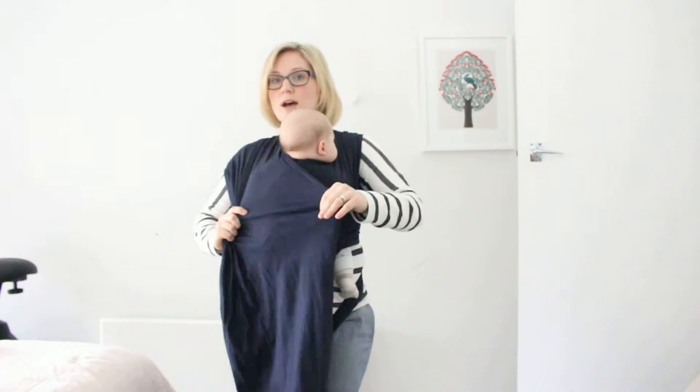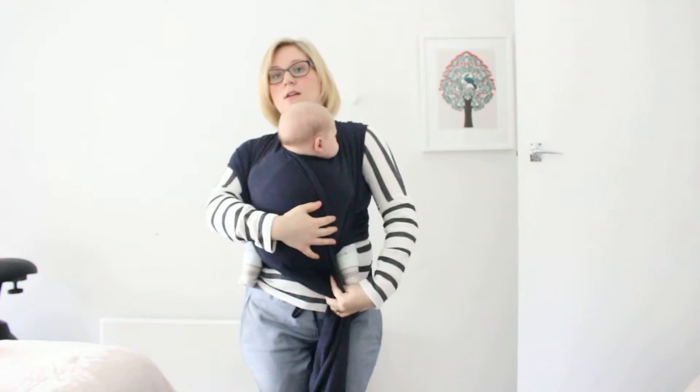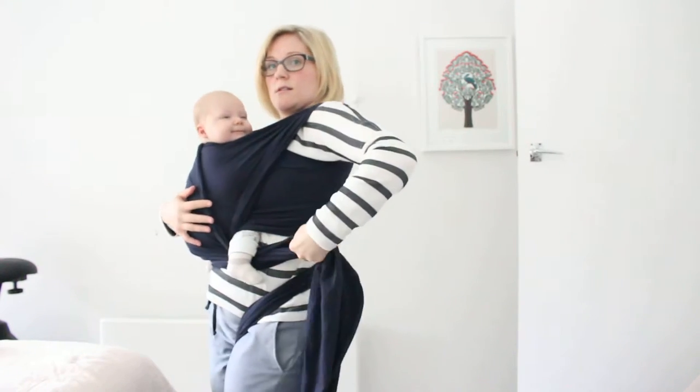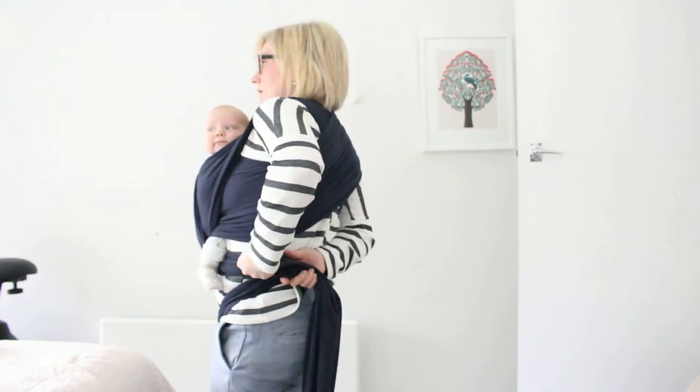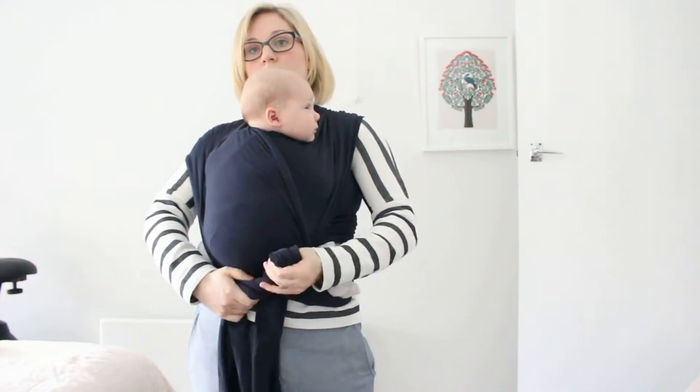Bring it round to the front while I do the other side. Spread the pass over the back, under the leg, and bring it round to the front and tie a knot.